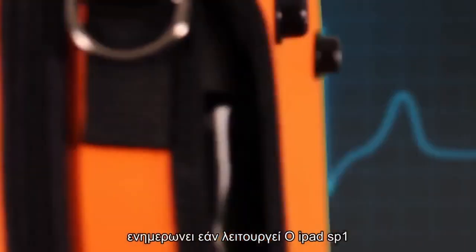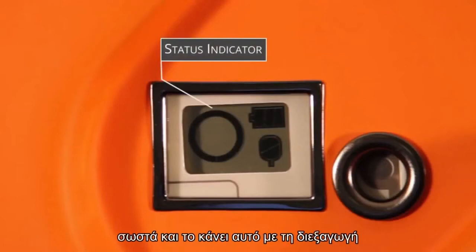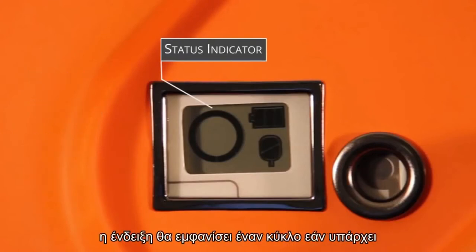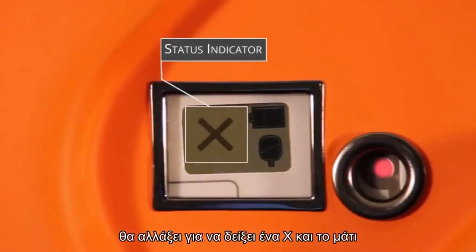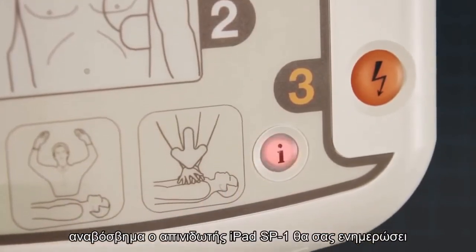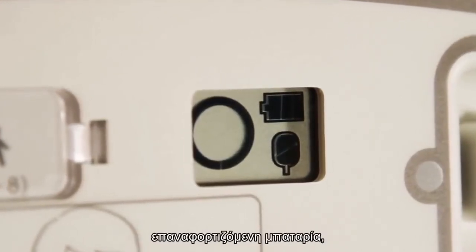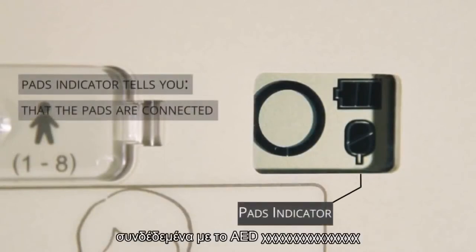The status indicator will indicate if the iPad SP1 is working correctly by carrying out daily, weekly and monthly self-tests. If all tests are passed successfully, the indicator will show a circle. If a problem has been found, the indicator will change to show a cross and the eye button will flash red. Press the flashing red eye button and the iPad SP1 will verbally tell you more about the issue. The battery status indicator informs you of how much battery power remains in the non-rechargeable battery. The pads indicator tells you that the pads are connected to the AED.